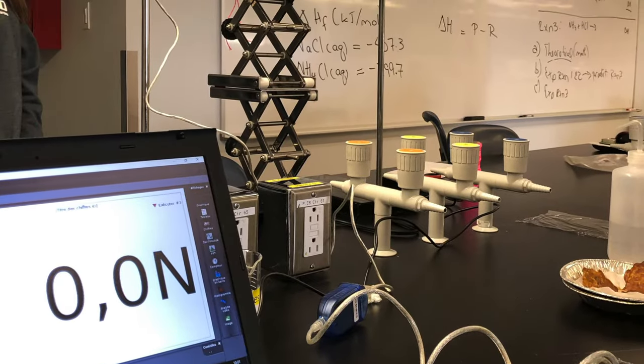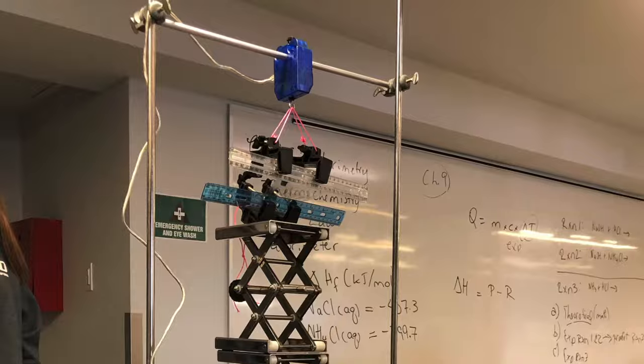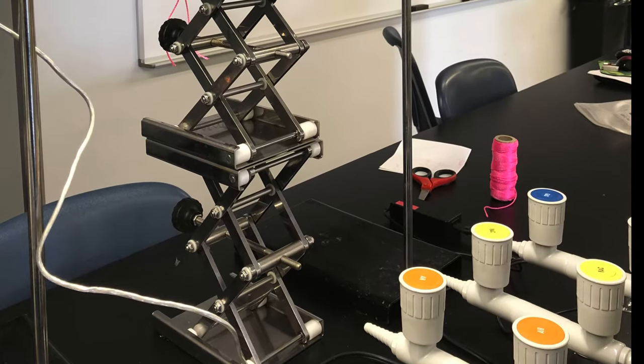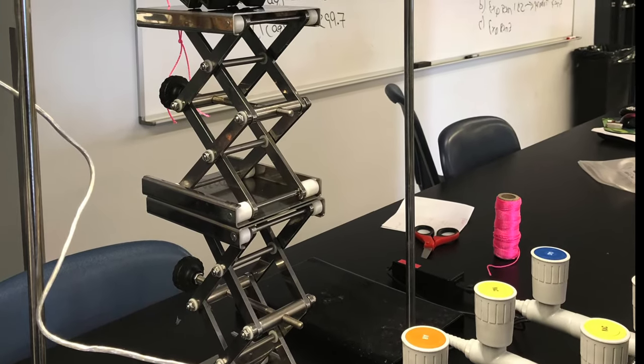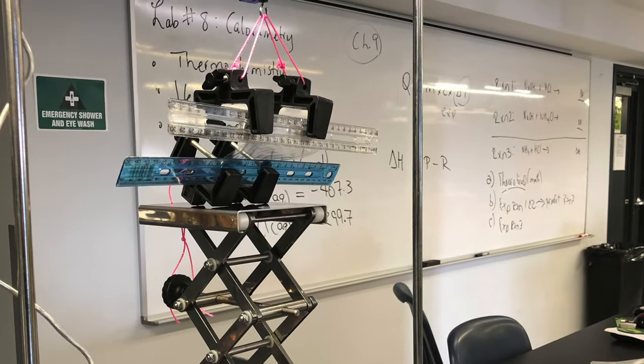We use the PASCO force sensor that can be connected to a computer. We wanted to quantify our bioplastic by comparing it to a normal petroleum plastic — in this case, a simple piece of cling wrap.